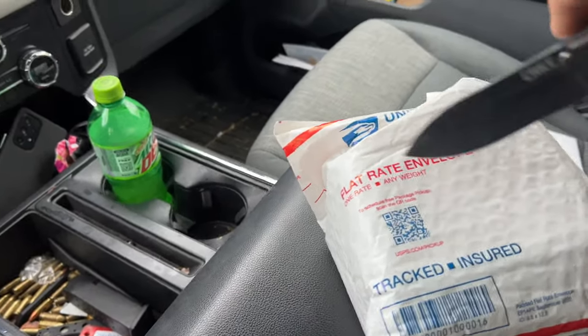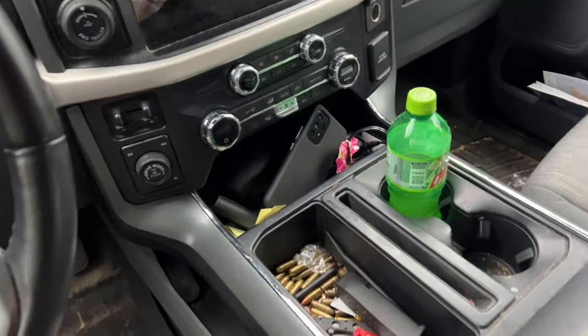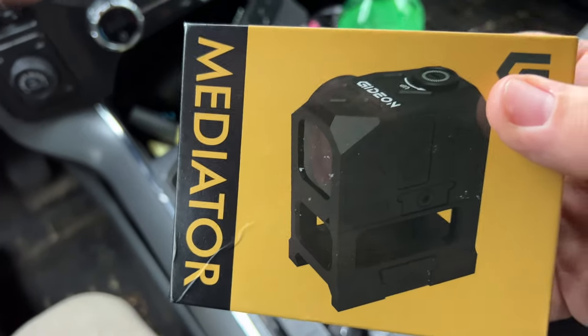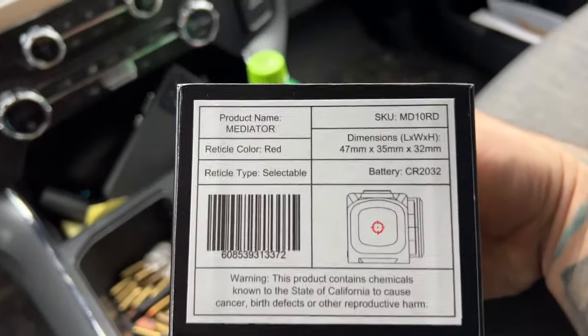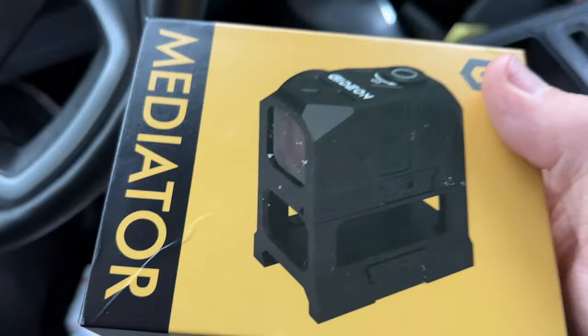It looks like one big box in here. I'm gonna open up and show you what they got. I don't know what's in here, but we're gonna find out together. Ooh — Gideon Optics, the Mediator. Sweet. Freaking rifle optic, that's what I'm talking about. Well, I guess it's a rifle optic — I mean, I would assume so since it has a riser on it.